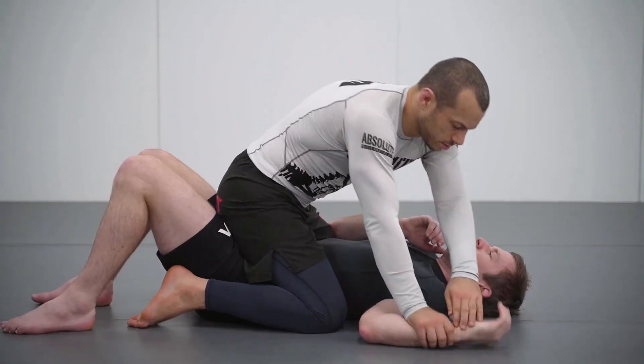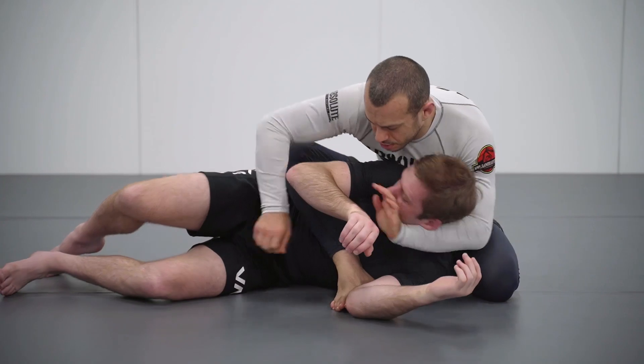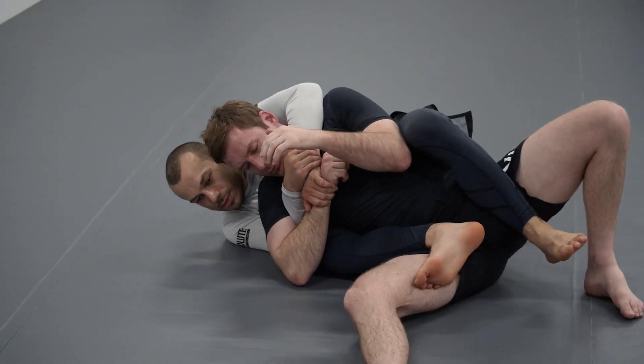It's a mistake for your opponent to begin to turn their back, and this is quite a common thing that will occur, especially in positions such as mount where the submission threat is high, or in a self-defense scenario where the threat of strikes is high. Often your opponent will start to turn, so we're going to cover how to take the back from the mount.